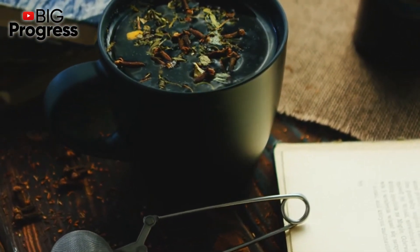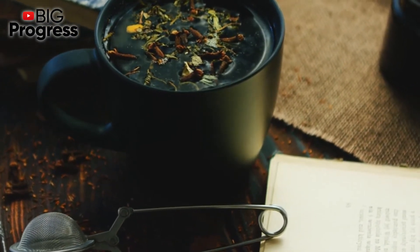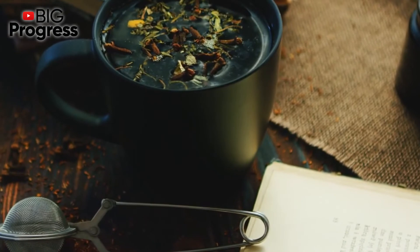The preparation of this remedy will not take too long. You just need to pour boiling water over black currant berries and raspberry leaves and let it brew for about 20 minutes.